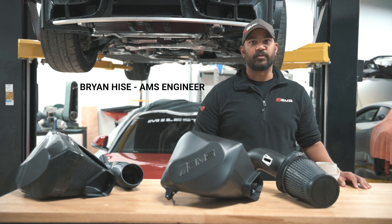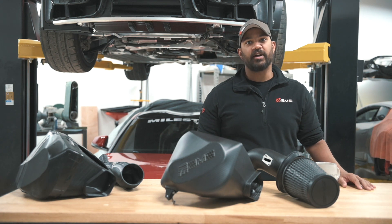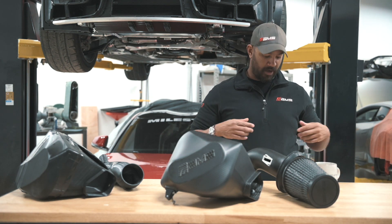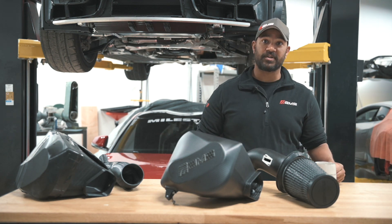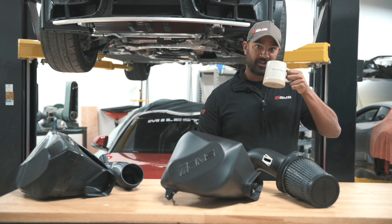Hey everybody, Brian from AMS Performance here to discuss with you the carbon fiber intake we made for the A90 Toyota Supra. Here I've got my beautiful new AMS half zip fleece, also available in full zip, and my 'get after it' mug. So with that, let's go get after it.